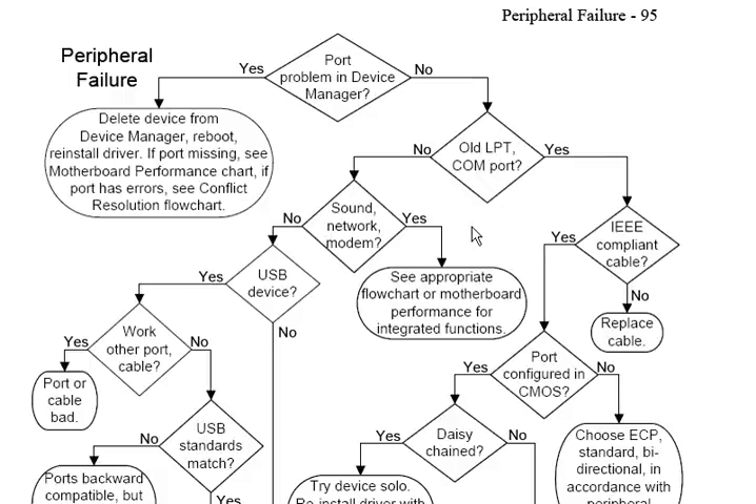If you were troubleshooting a peripheral failure — such as a keyboard, mouse, printer, or scanner — with this flowchart, it works you through a logical procedure which starts with Device Manager. Does Device Manager understand that the USB port or device even exists? You work forward whether or not you're using the right cables, whether or not the device is answering properly. Most peripherals like mice and keyboards have gotten so incredibly inexpensive that if the mouse port or keyboard port on your motherboard fails, as long as you have good USB ports, you can pick up a replacement for $5 once you've troubleshot the issue.